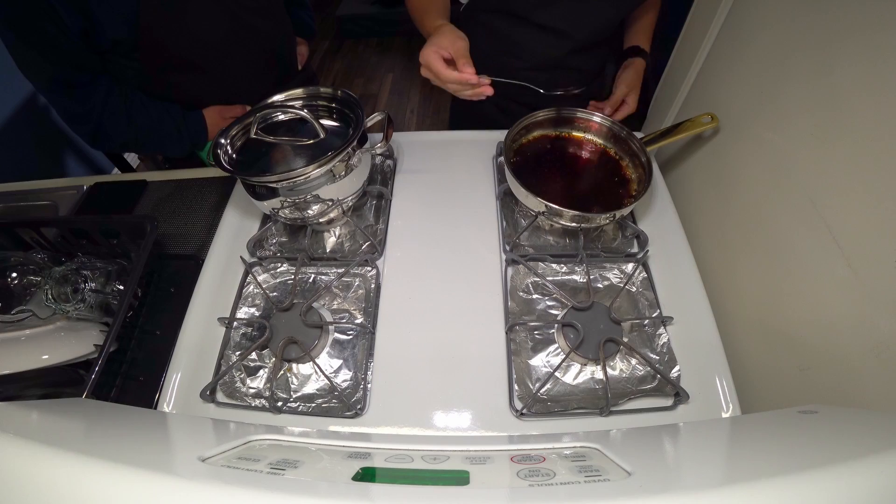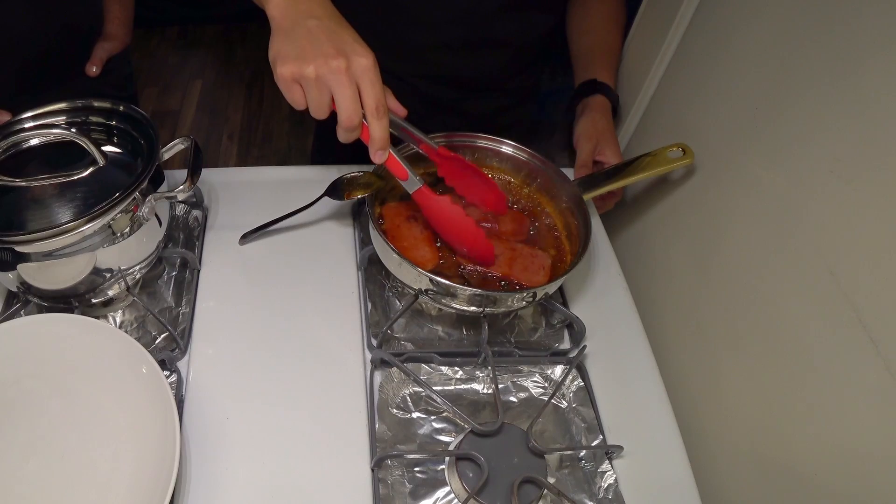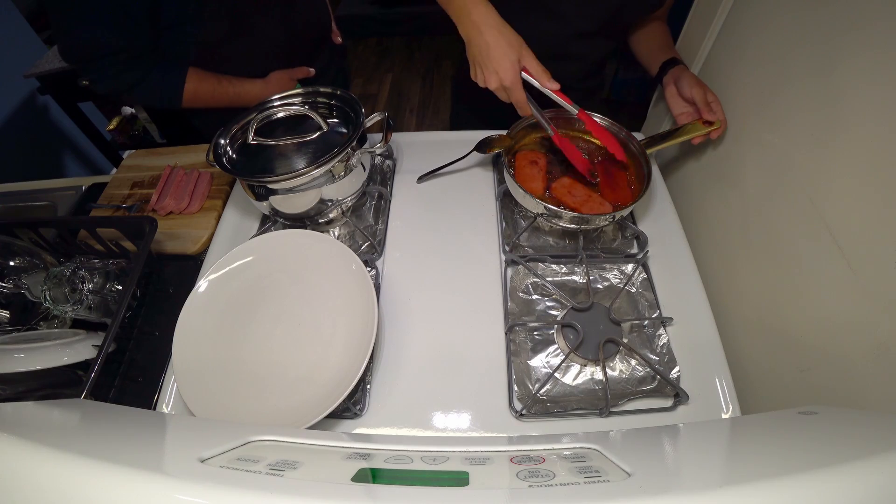You're gonna burn it! You're gonna burn it! Lowering the heat. Flip over. Grab it with the tongs — you have tongs.